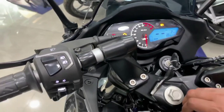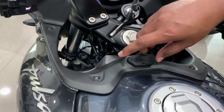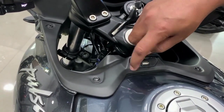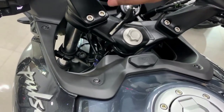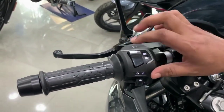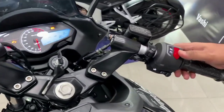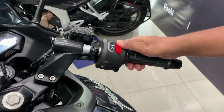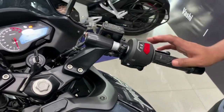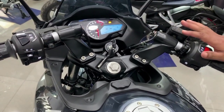The best thing here is that you have a mobile charging socket, so you can carry your mobile charger and charge it on the go — no need to charge it at home or the office. On the left handlebar you have the indicator and horn. On the right handlebar you have two switches: kill switch and start switch. The naked sports version comes with a split handlebar.